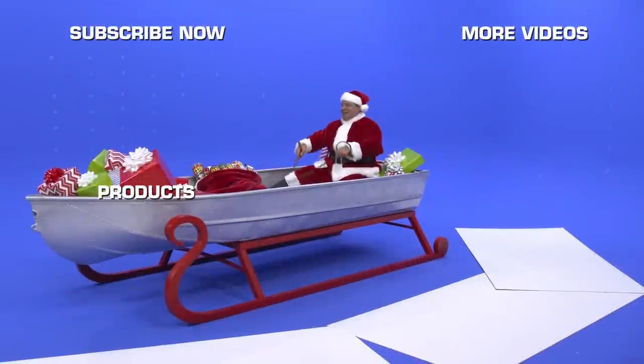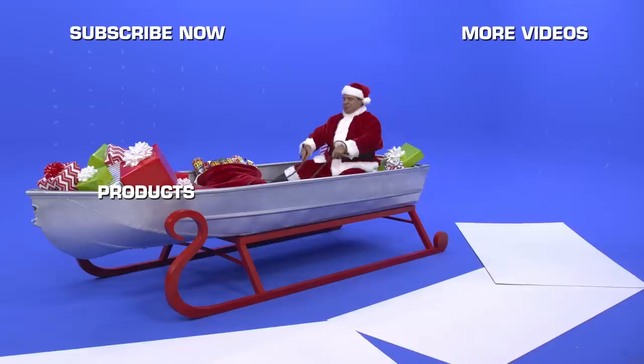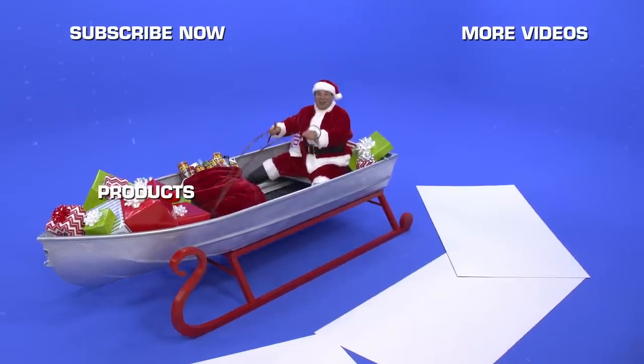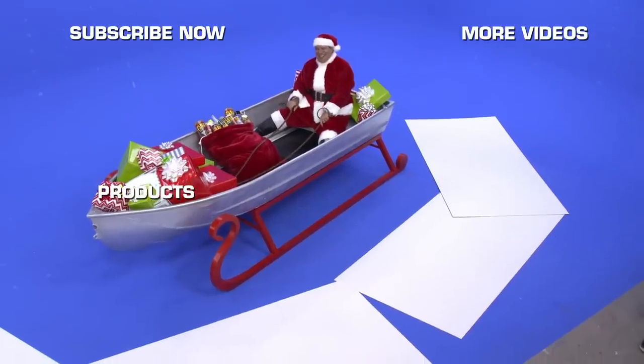I have a feeling this is going in the bloopers reel. Everyone wants Flex Seal this holiday. I think I'm going to need a bigger boat.